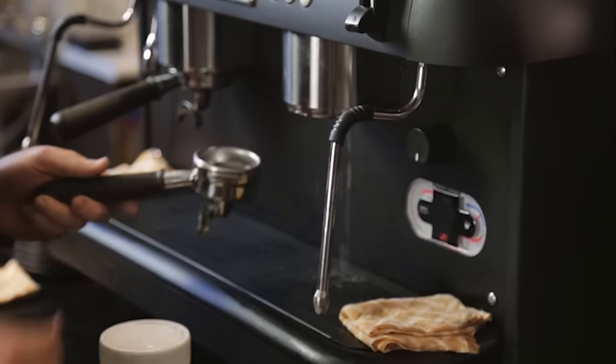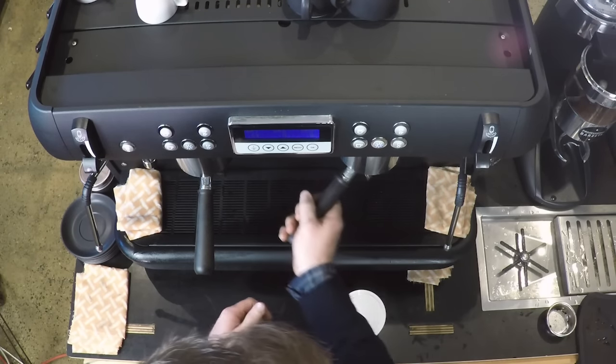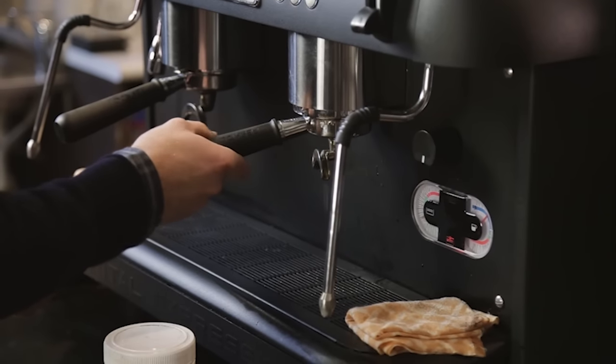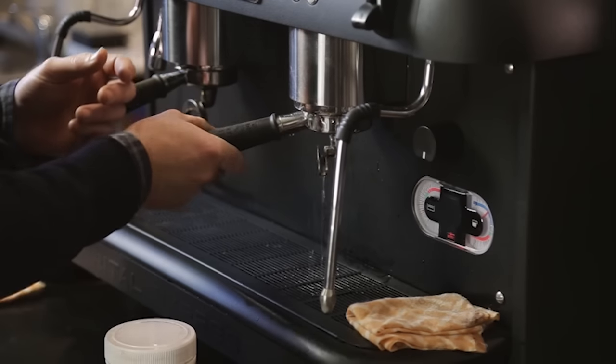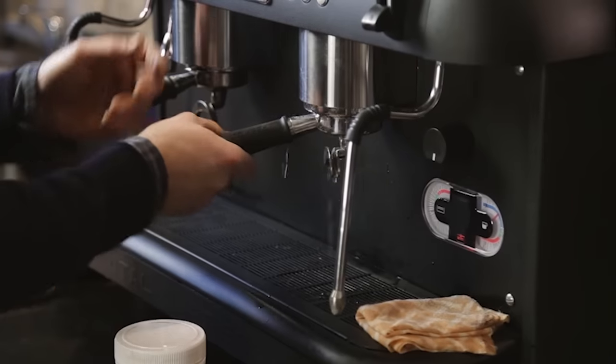So what I like to do is get it running, and just before it really locks on, I wriggle it so I can get all the particles of coffee and coffee oils — anything that might be sitting up there from the last few coffees — get that out of there.